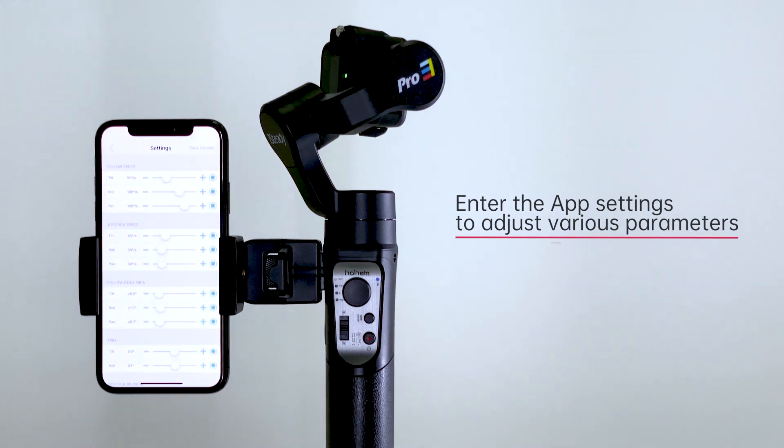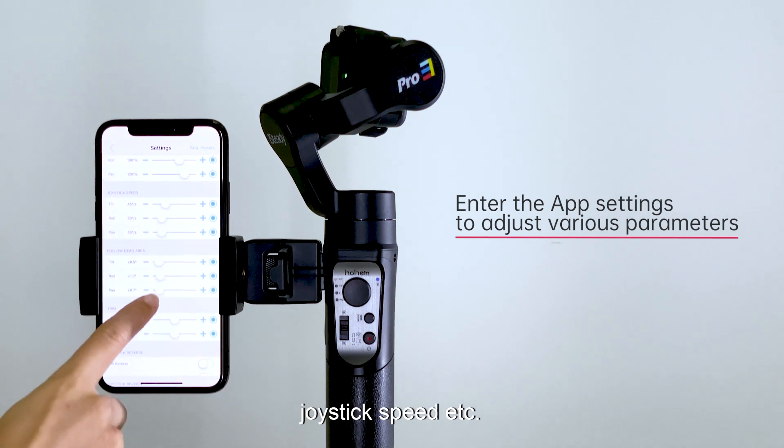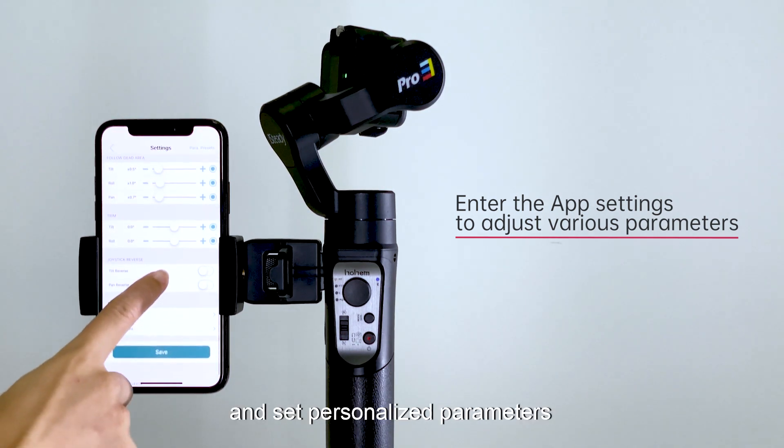You can enter the app settings to adjust various parameters of the iSteady Pro 3, such as follow speed and joystick speed, and set personalized parameters.